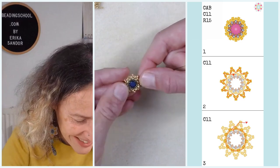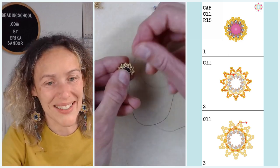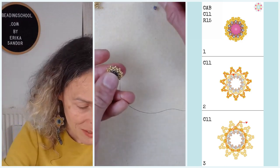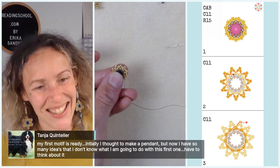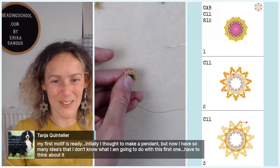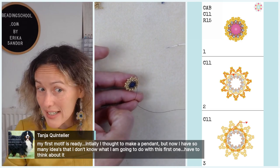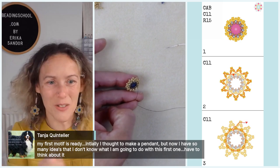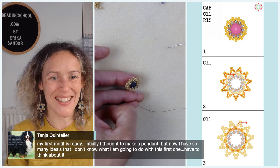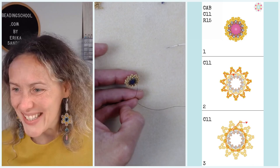While doing this, I'd love to hear what color chaton or rivoli you are using today. Sandra is beading with crystal AB, Sun with violet AB — that must be really pretty. Kata has the sun chaton — that's so your color, Kata. When I first saw it from Preciosa I was like, that's Kata, that's shouting Kata.